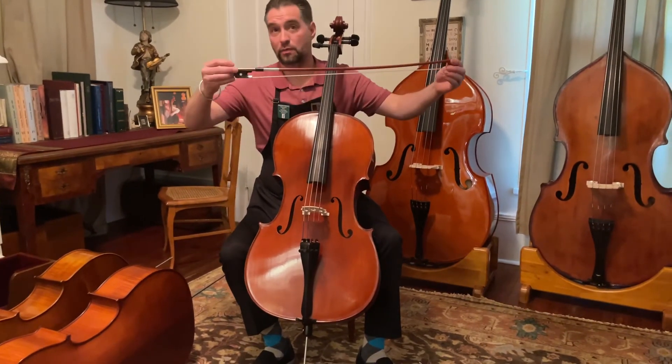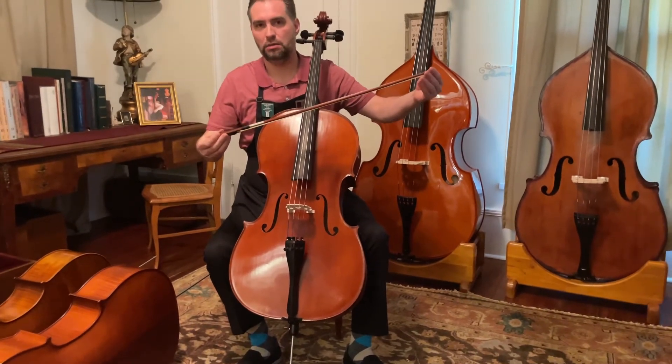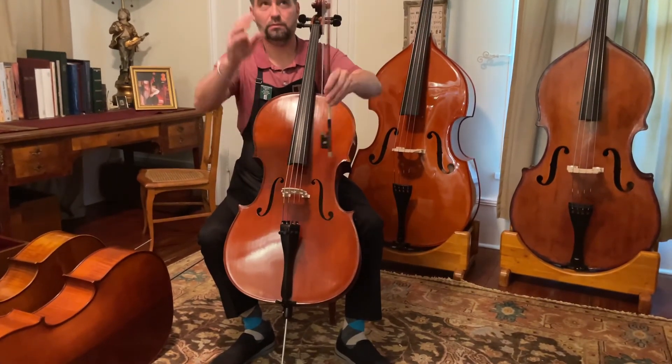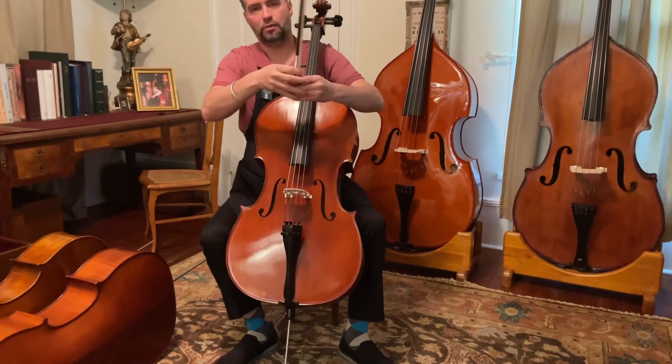The package is $25.59 as the rental package — you can read the email. The bow is actually, all these videos are being made with the Dorfler bow I tell you about in the email. So that's the bow that Jonathan used for all these.